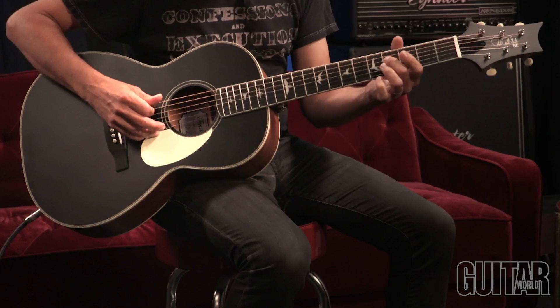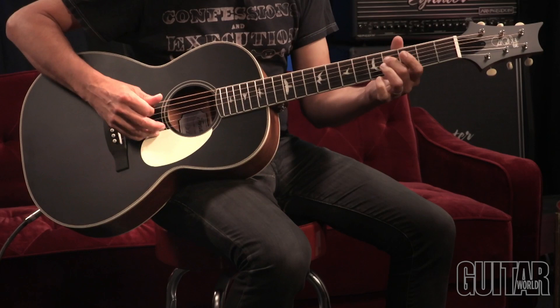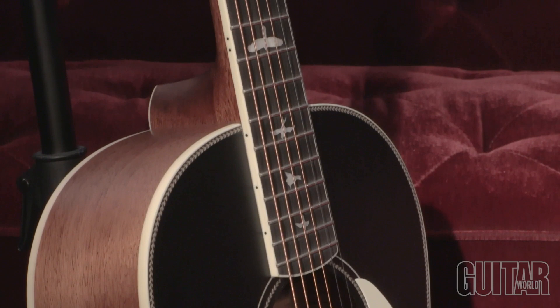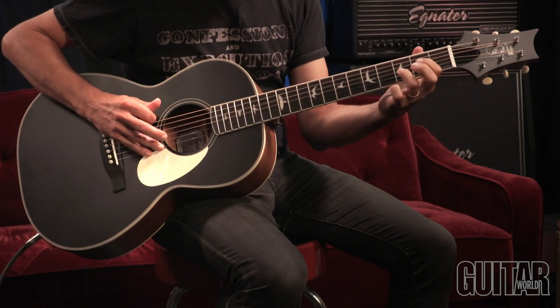We all know PRS's iconic solid body guitars, but here is PRS's first ever parlor acoustic guitar. These new SE Tonari Parlor Acoustics are available in several colors and are offered both with and without electronics. This one I have here is the PRS SE P20E — it has electronics and a parlor size, which is a smaller body but with a big sound.